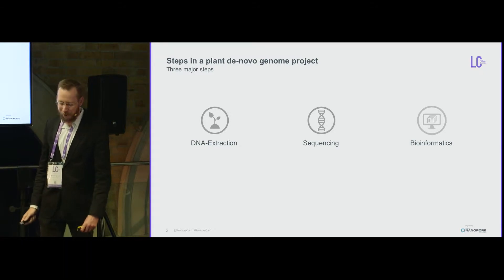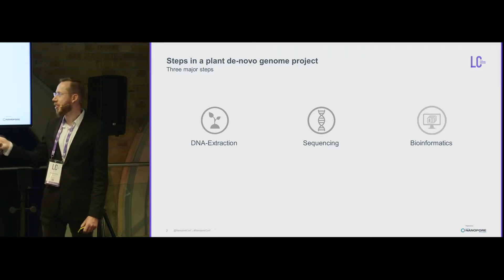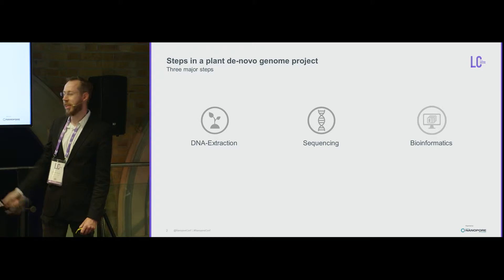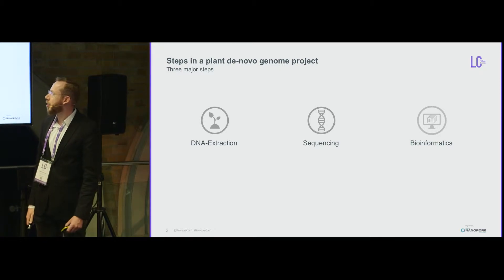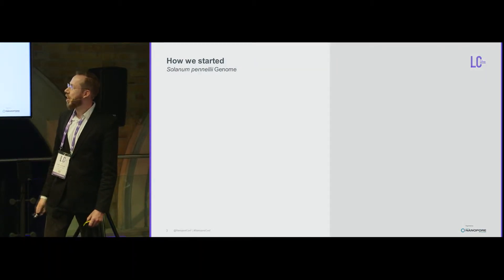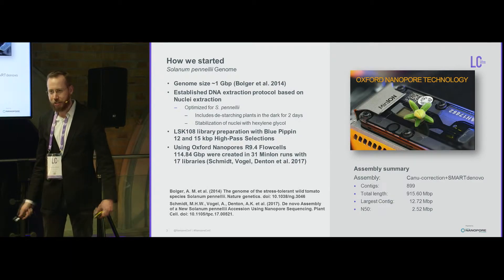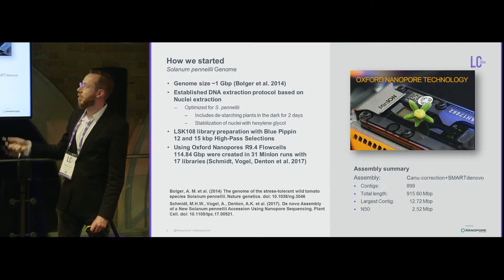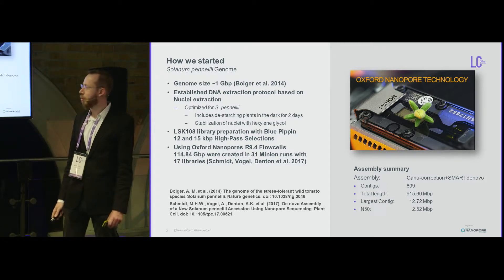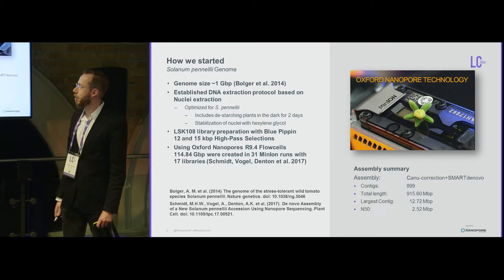Surprisingly for those not working with plants, these three parts require a similar amount of work and time. DNA extraction is especially critical because if you don't get good DNA from the species you're working with, you can't fix that problem in later steps. We started with the Solanum pennellii genome, the first gigabase genome done with Nanopore technology, where we had the advantage of an existing DNA extraction protocol established from sequencing another ecotype four years earlier with Illumina.